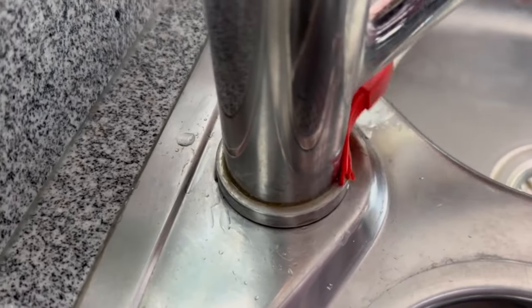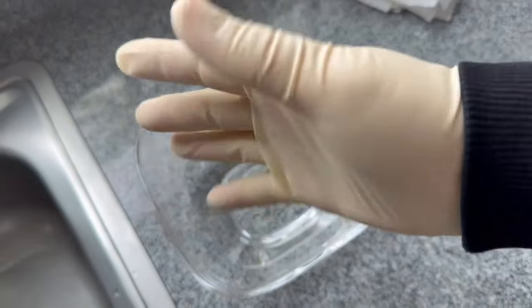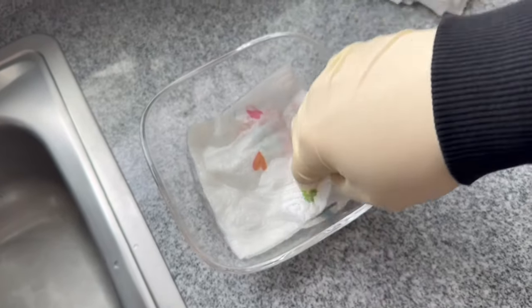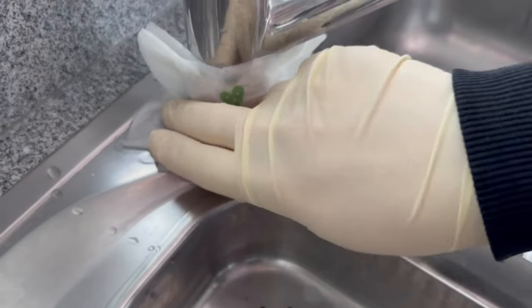Then we come to the paper towels themselves. But make sure you put on some gloves first. Fold the paper towels a little bit and put them into the vinegar mixture. Press them in so that they soak up the vinegar, and place them around your tap again at the bottom. Press them down well all over.